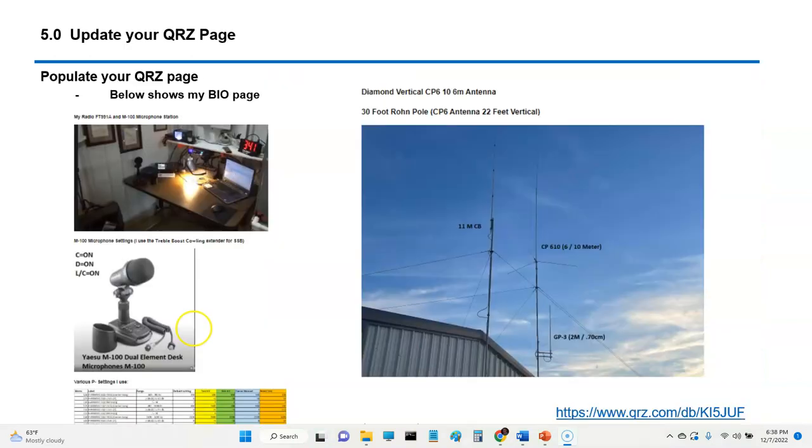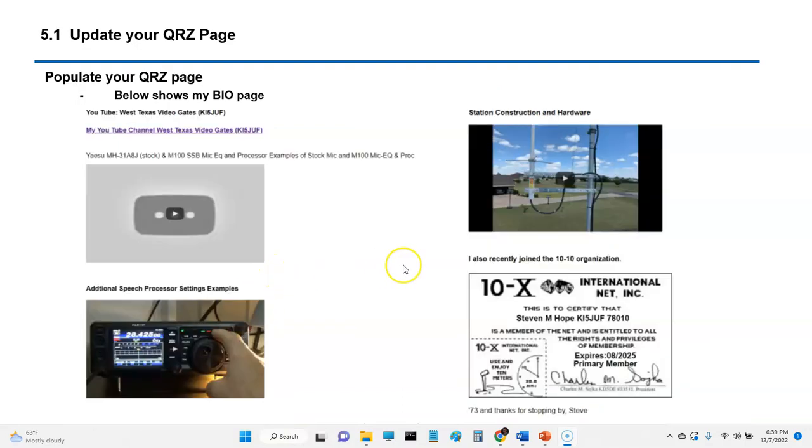Last thing for you new guys: update your QRZ page. You automatically get a QRZ listing when you become a ham radio operator, and you should go in and update your information — your antennas, things you like to do, and so forth. The QRZ page is a really good way to get information out and connect with others.